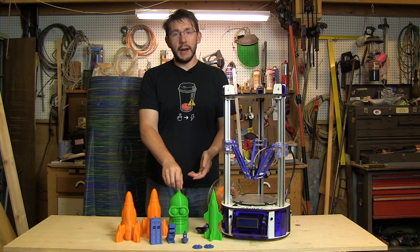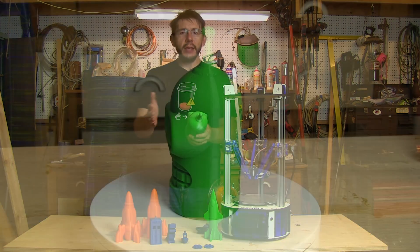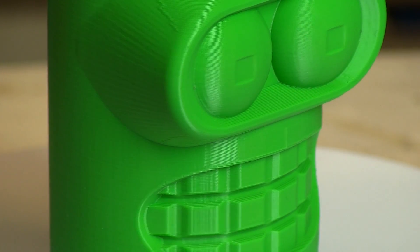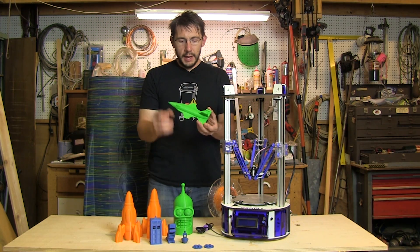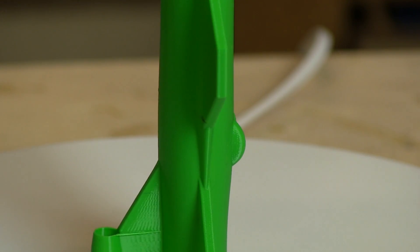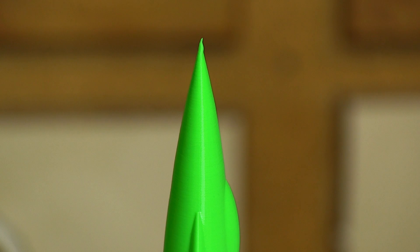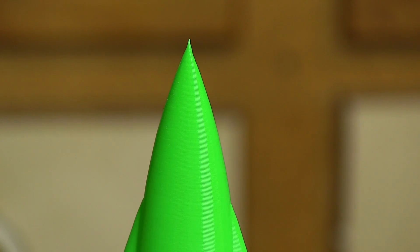Everything on this table was printed on this printer. The Bender head was printed in Boots PLA and came out really well. What I'm not used to seeing is the absence of ringing — those reverberations after a corner — and you don't see that with a delta. This jet was printed hollow in spiral mode using Simplify3D and turned out really well. There were some discolorations while it was printing — possibly burned filament — but the overhangs came out well, and the point on top is literally a point.